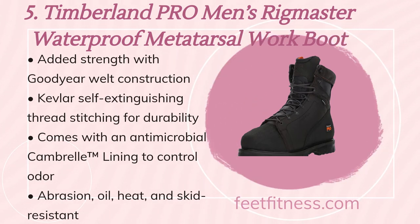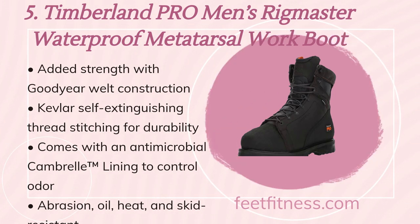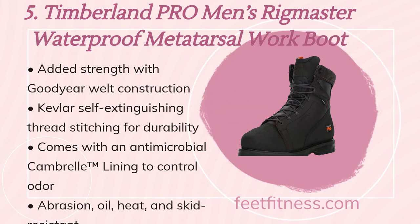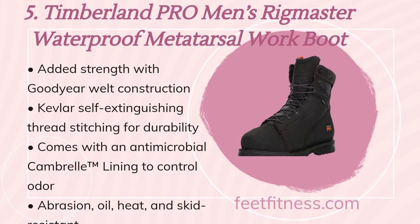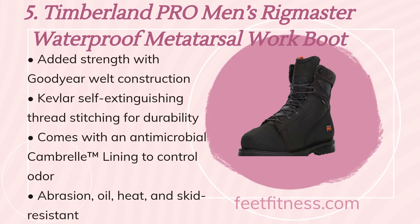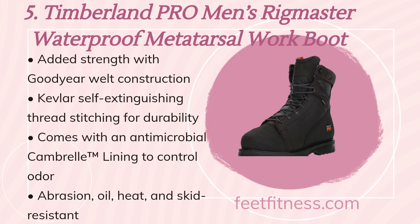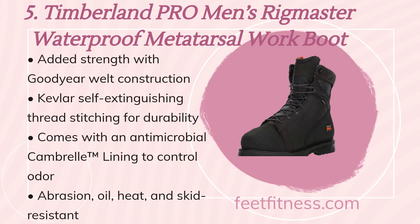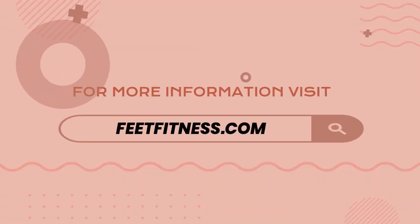The last product on the list is Timberland PRO Men's Rigmaster waterproof metatarsal work boot. Benefits include: added strength with Goodyear welt construction, Kevlar self-extinguishing thread stitching for durability, antimicrobial Cambrelle lining to control odor, and abrasion, oil, heat and skid resistant. For more information, visit feetfitness.com.